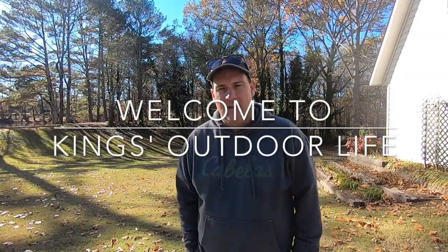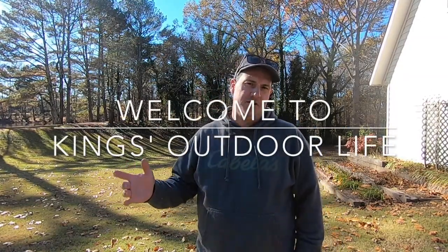Hey guys, welcome back to King's Outdoor Life. I haven't done many home improvement projects on video lately. I've done plenty, but I haven't been in the mood to video them. Just in a hurry, get them done, move on. When you video them, it takes more time — set up the camera, move around, you've got to think about it a little more. I've just been blowing through it and not worrying about videoing.